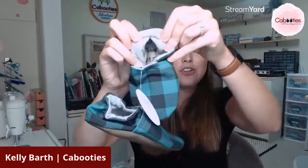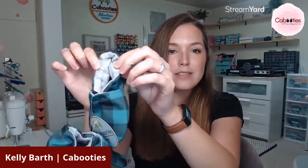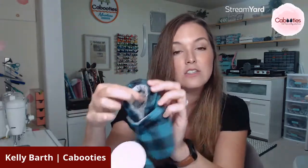Now I'm going to show you inside the shoes. This is a cotton flannel lining. It's very, very soft, very breathable, and washable. That's what's going to be up against the top of your baby's foot. There's actually no insole in these shoes, so it's just the back of this rubber sole that makes up the insole.